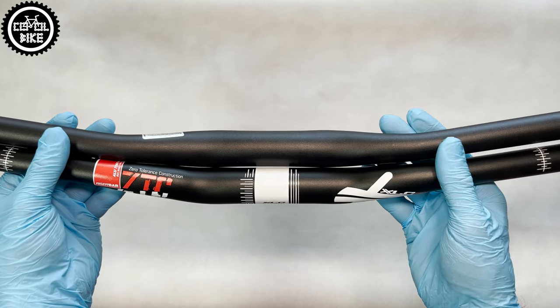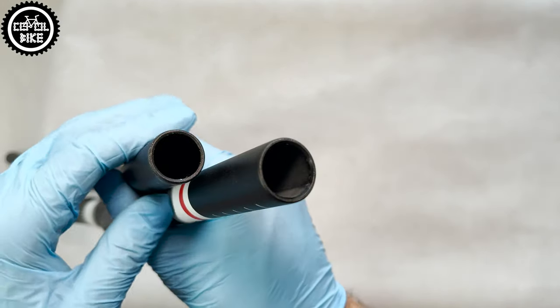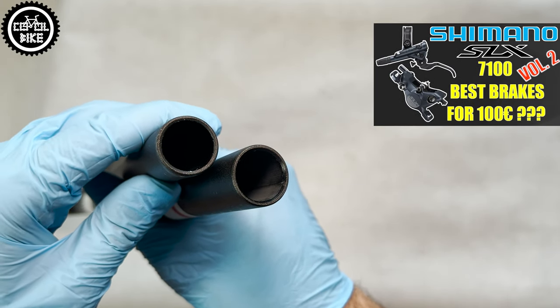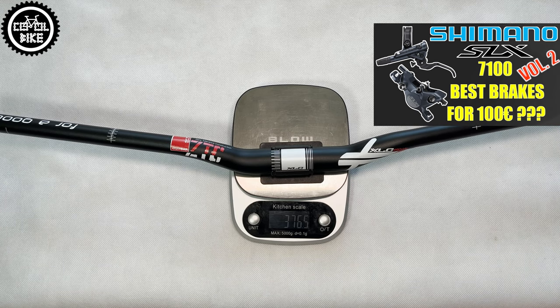The M16 has a quite big 9-degree backsweep, useful if anyone has wrist problems. It comes in 6 different heights, and the one shown here has 25 mm of rise, weighs less than 380 grams — and here is a comparison with a much shorter Zoom handlebar.